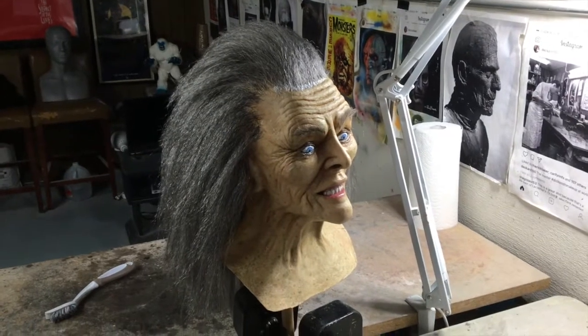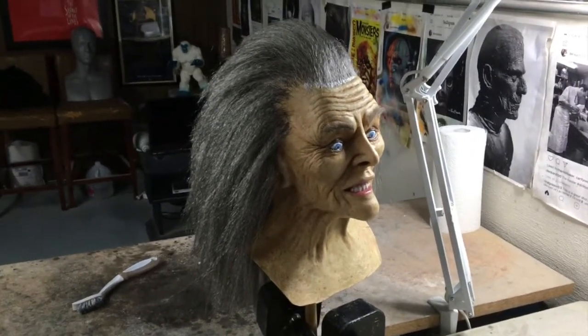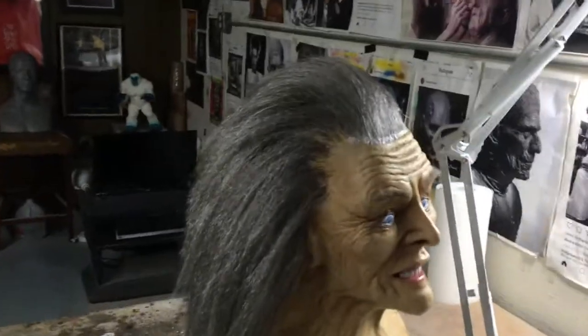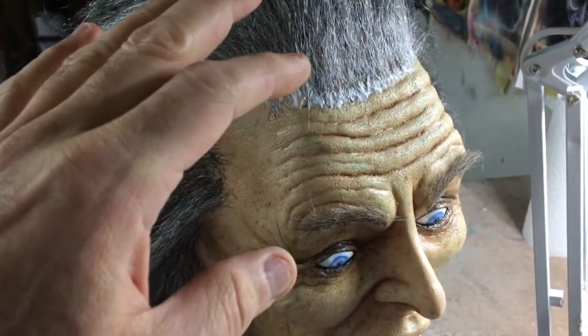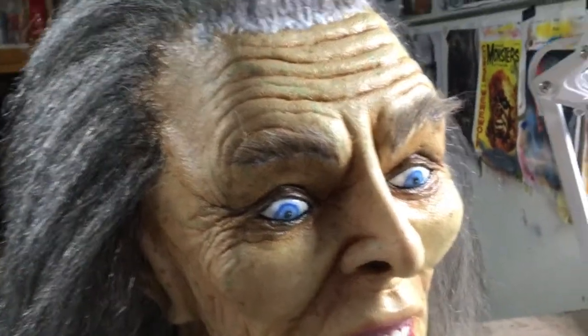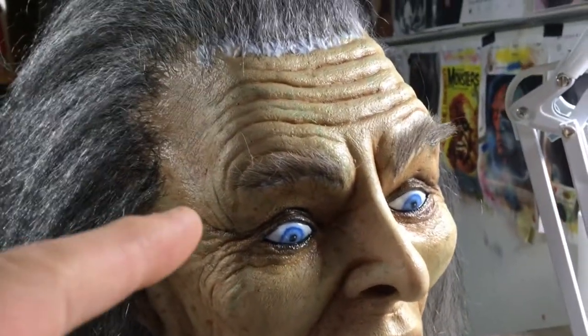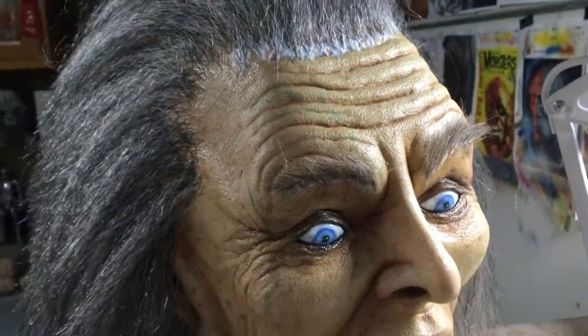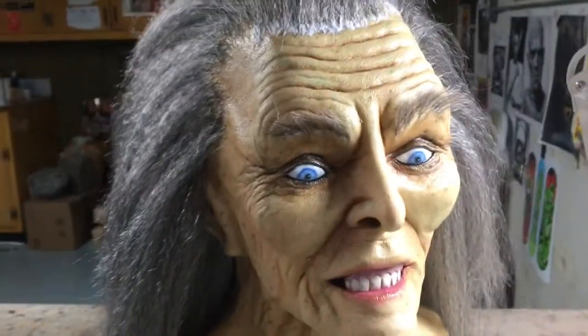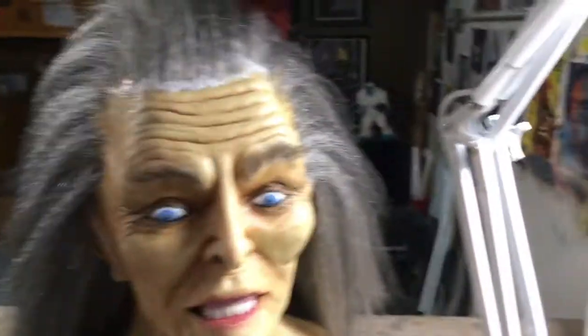Here's where we are now. The hair that I put on yesterday is dry. I came in this morning and just added a few more hairs on the hairline and a little bit more hair by hand to fill it in. I added the eyebrows and as you can see they're on right now — the glue is drying, so they're not going to be this thick. Once the glue is dry, I'm going to pull away all the hairs that didn't catch any glue.